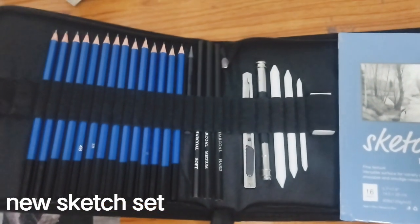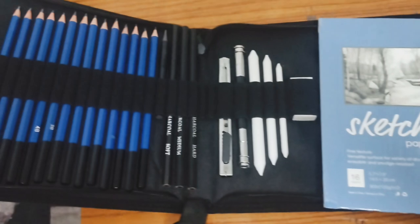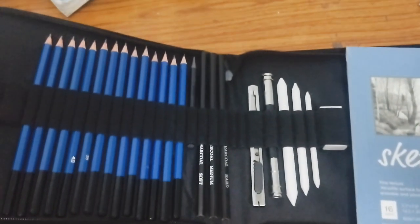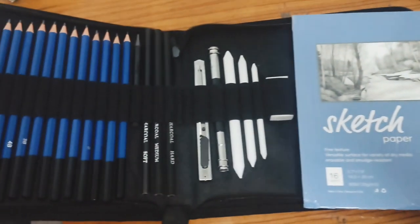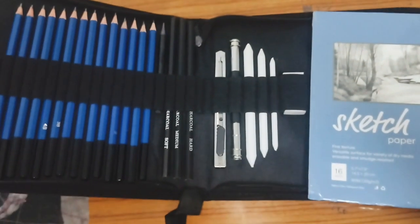Hello guys, welcome back to my new video. You are watching my channel J Shots. Today I have made this whole set — and today I will also do the unboxing of it.